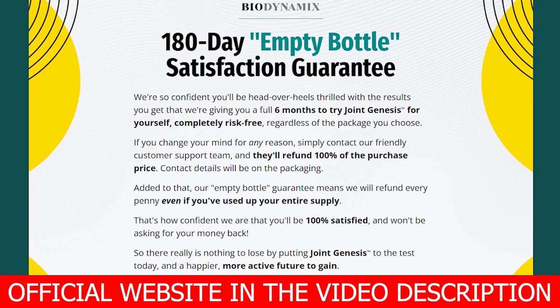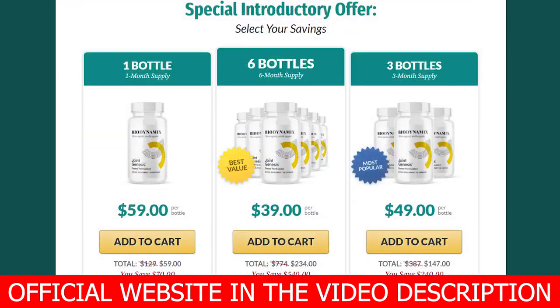It is also free of GMOs and BPAs, and is guaranteed pure. You are protected by a six-month money-back empty-bottle guarantee. This means that if for any reason you don't experience life-changing results, or you simply change your mind, they will issue you a 100% no-questions-asked refund.